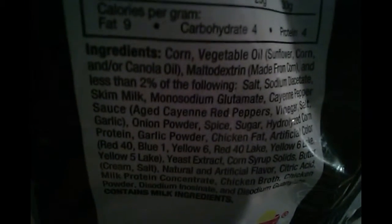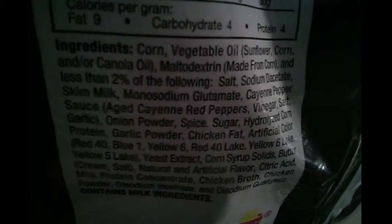Eh, it sucks. But look at the ingredients. There's your barcode — you don't want to see that.